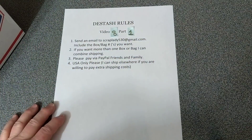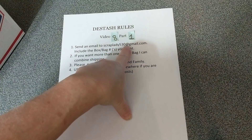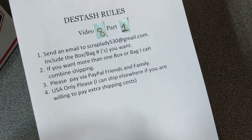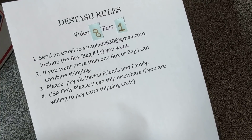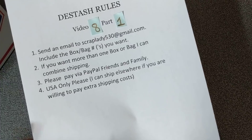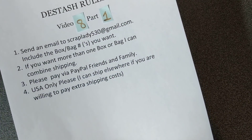Hey everybody, it's Scrap Lady here. I am doing some more de-stashes. This is video number eight, part one. Send an email to ScrapLady530 at gmail.com. Include the bag or box number that you would like. If you want more than one box or bag, I can combine shipping. Please pay via PayPal friends and family, USA only.